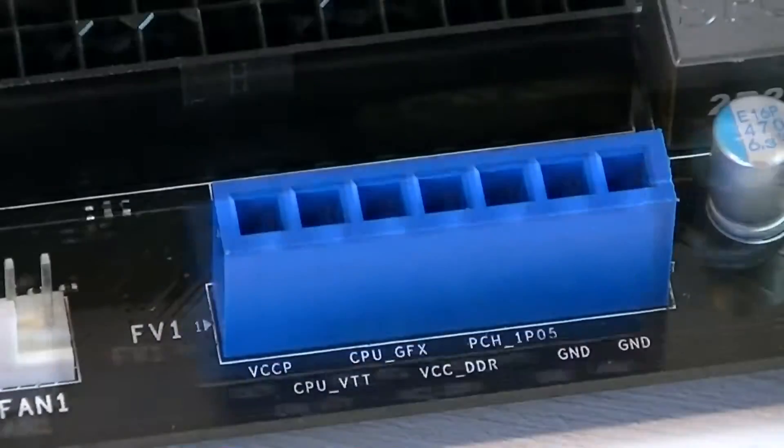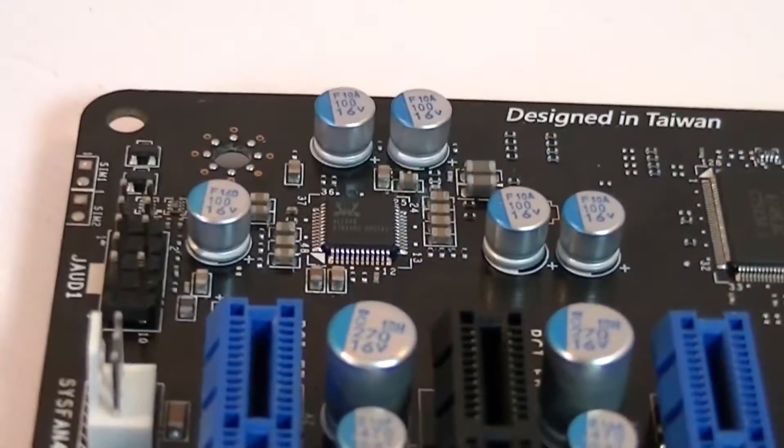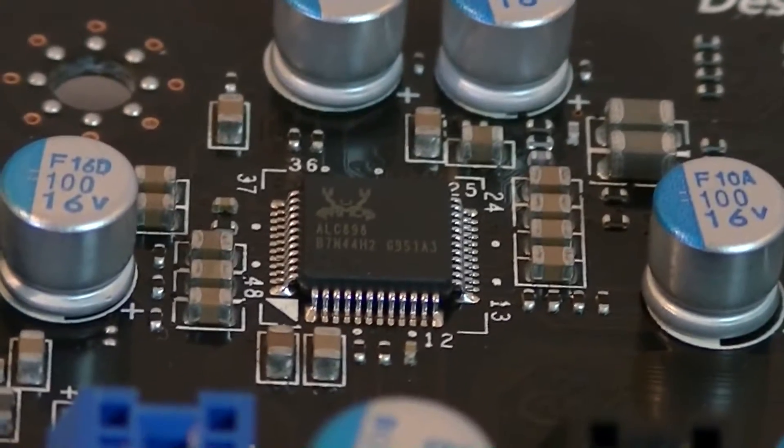When we move down a little further we see the voltage checkpoints connector, which is very useful. This board uses the Realtek ALC 898 lossless HD audio codec, which sounds very nice, especially the playback.